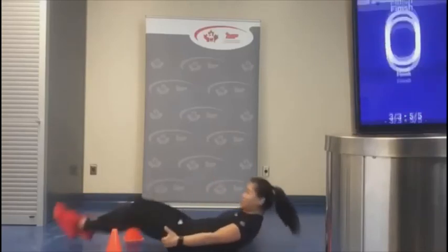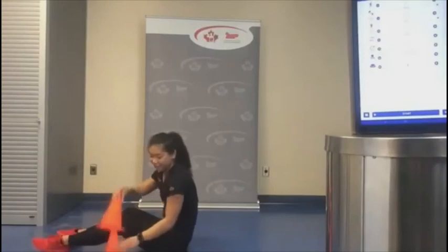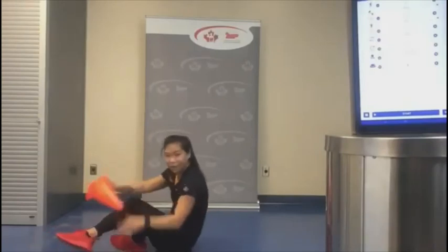Good job — excellent work, everyone! Get some water. Let's do a cool down together.